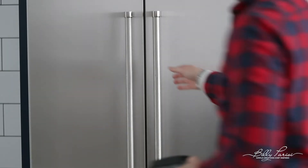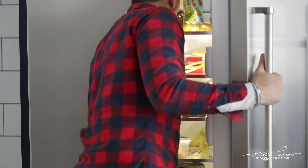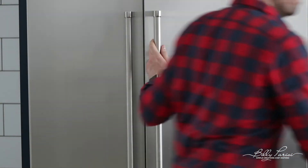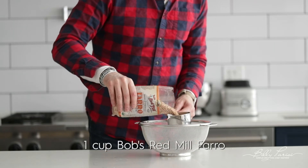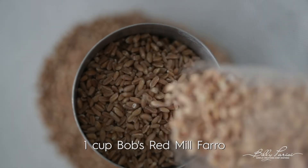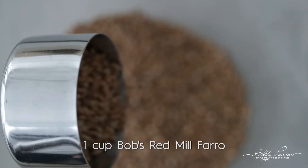What we want to do is cook some farro. I'm going to be using Bob's Red Mill Farro — this is such an amazing grain. It's kind of like a cross between brown rice and barley. Nice and chewy, a little nutty flavor. You will love it in this recipe.